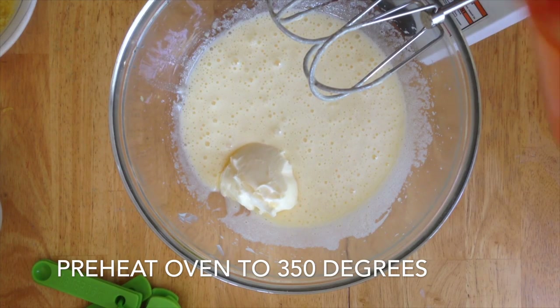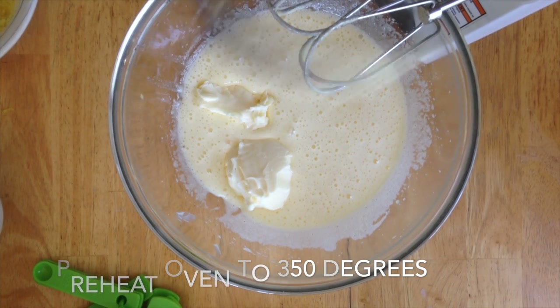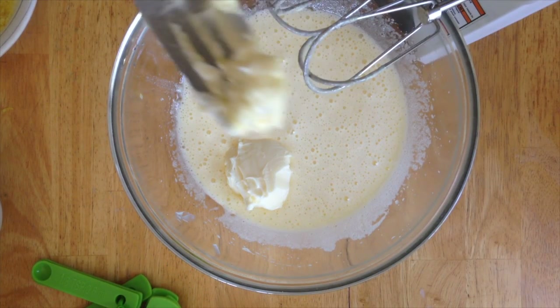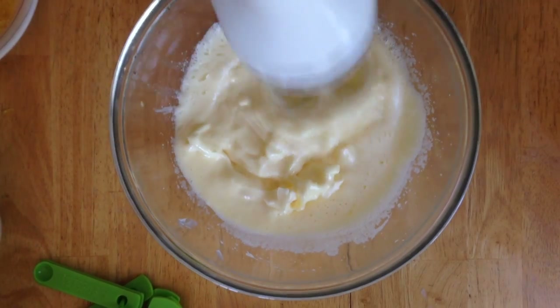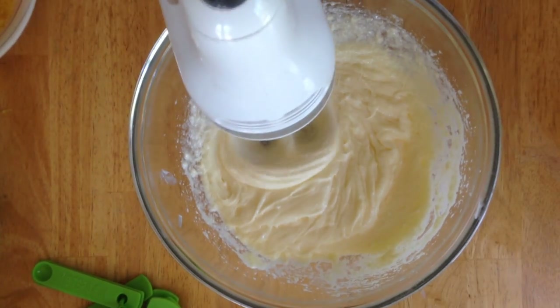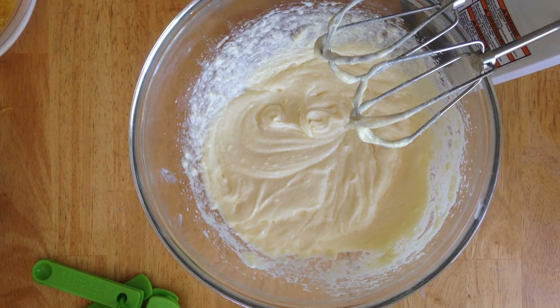I'm adding in some butter that's at room temperature. I'll have all the ingredients listed down below for you guys, so don't forget to check that out. Go ahead and mix the butter right into the sugar and eggs until it gets nice and fluffy.